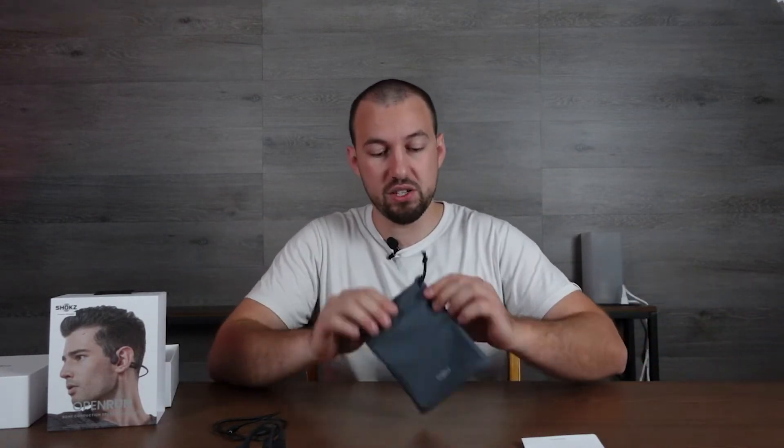No earplugs included, but you do have pamphlets and a user guide inside. If you want to get earplugs separately, they do help with noise cancellation, which in turn improves the sound of these as well. Nice little carrying case — very simple design, kind of like a leather rubber bag. Really cool.